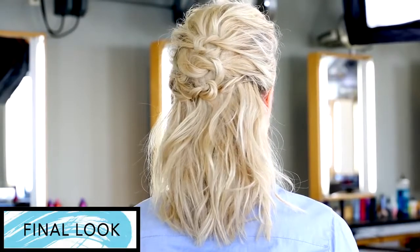Hi, I'm Nicole Cicocchi. I'm a stylist and educator here at Bumble and Bumble. I'm going to show you how to create a casual half-up style using knots.